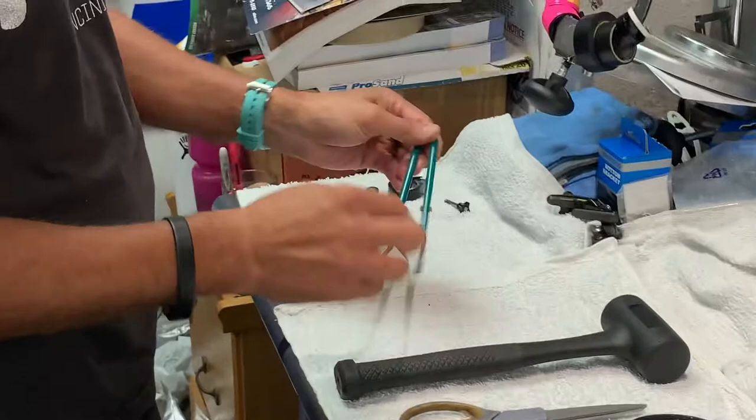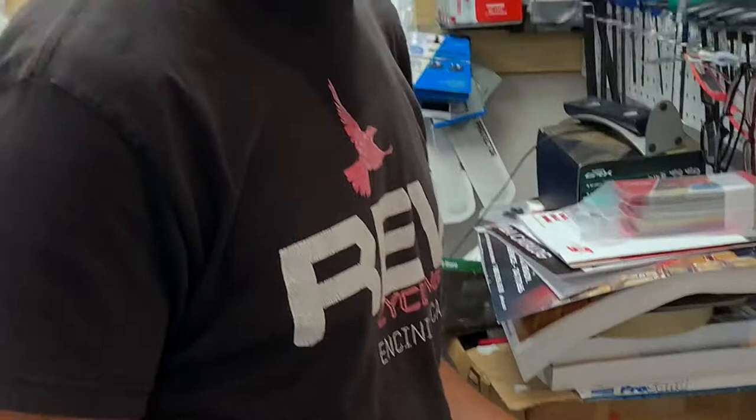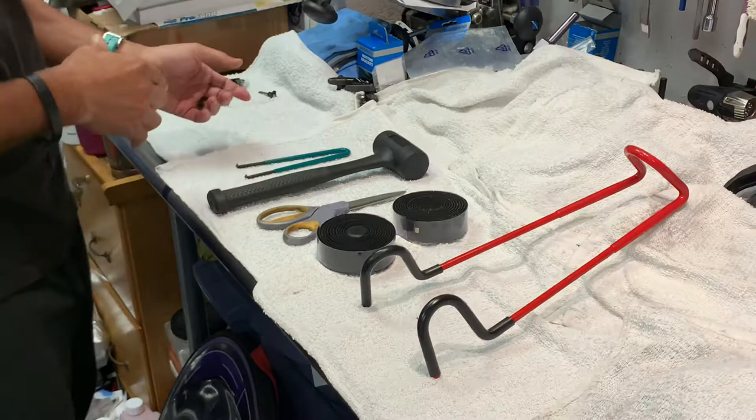And this tool here — you never know, you could be in the middle of a job, and especially in my shop because I'm a one-man shop, I almost always get interrupted. I use this to hold my place and hold the bar tape while I address something else.